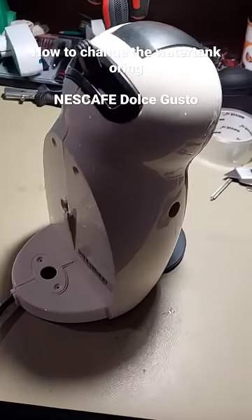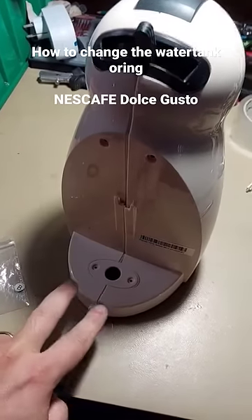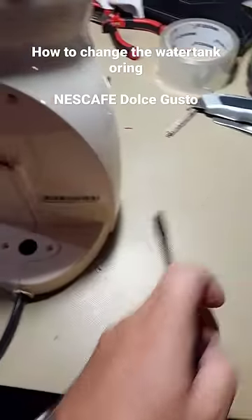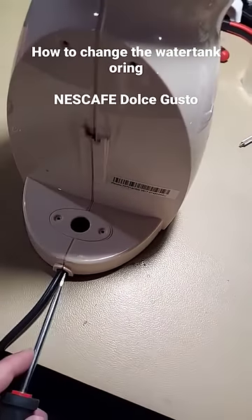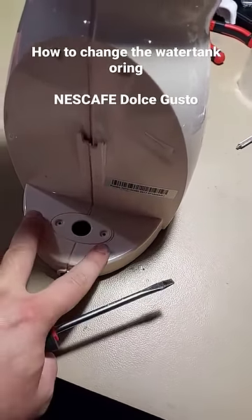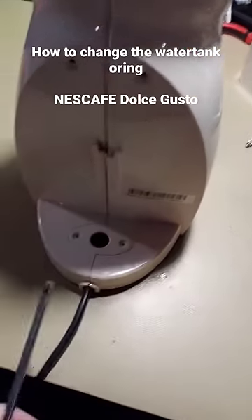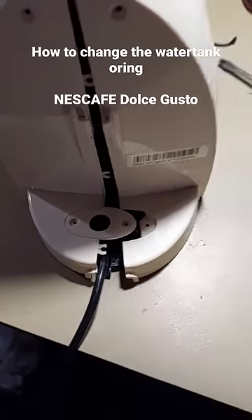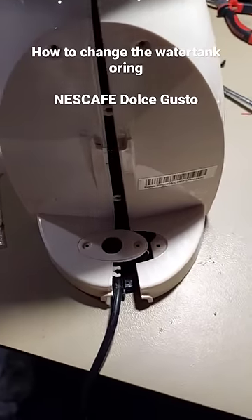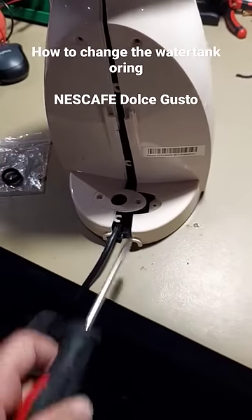On the 100 series, you only need to remove these two screws and these two screws. Then take a flat-head screwdriver, put it here, and pry this apart. I couldn't film it with one hand, but basically after removing the screws you have to pry this apart.